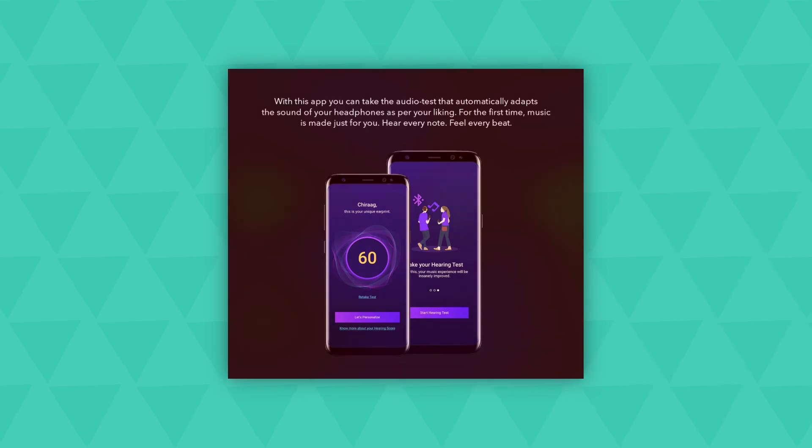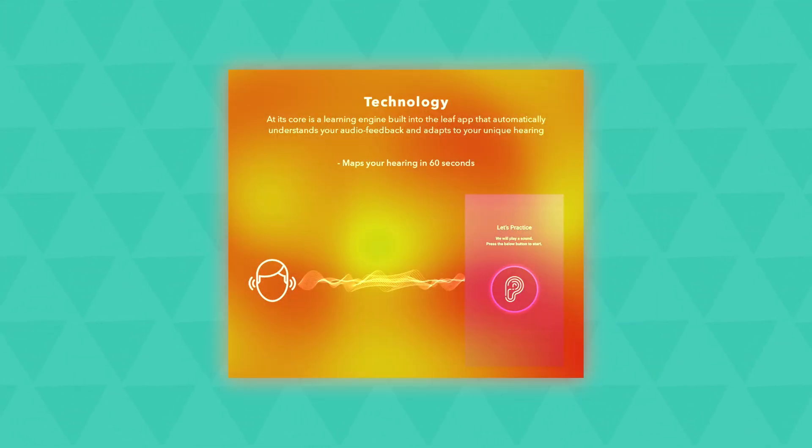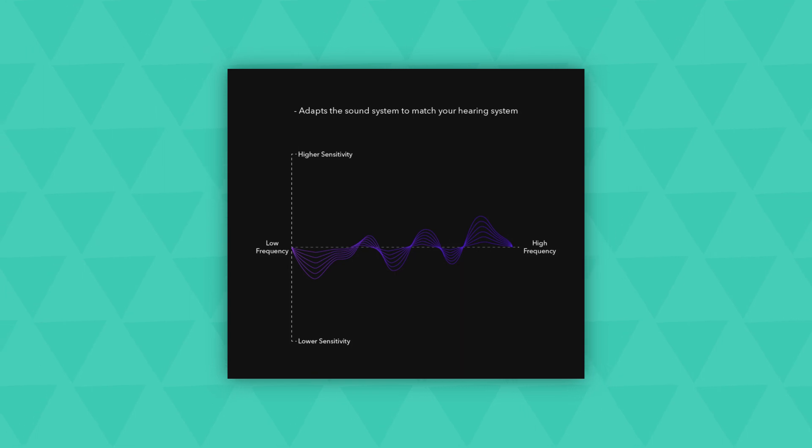There's a new app from Leaf to control your products, and I'll definitely be covering more on that in an upcoming video. In short, the app was clean with some nice features, but I'll need to test it further — so stay tuned for that.